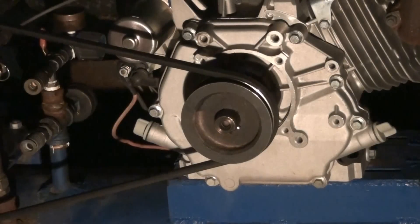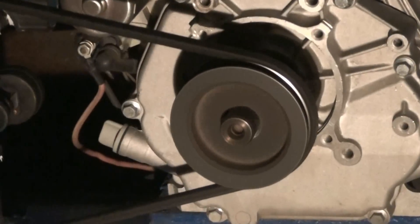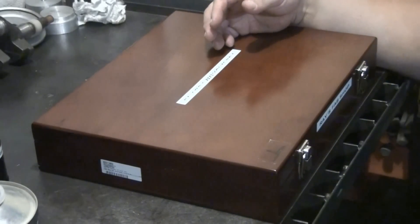I'll go ahead and install the pulley I just broached onto my air compressor. That was the demonstration of the keyway broaching set.